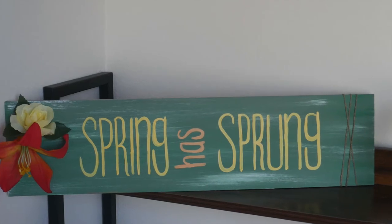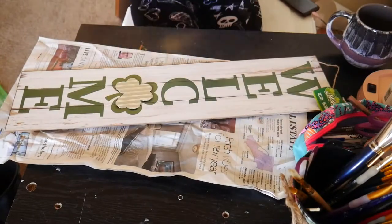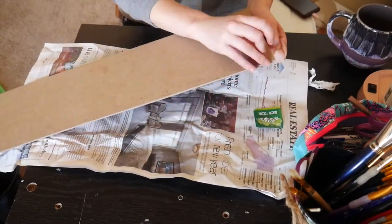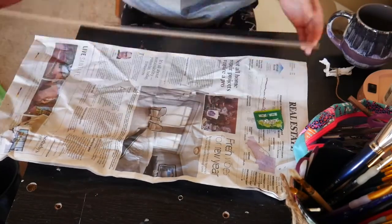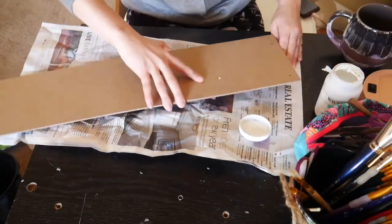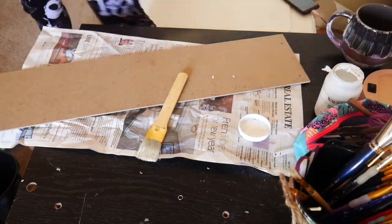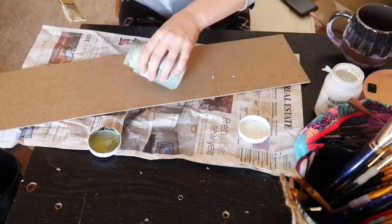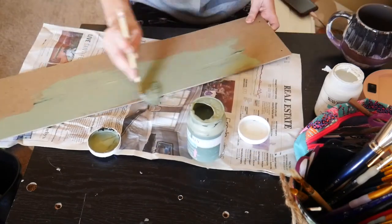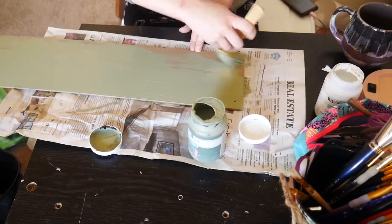Cheers! I feel like I have something for everyone's style in this video. This is a fun and colorful but kind of farmhouse look for a spring sign — "Spring Has Sprung." I started with one of these St. Patrick's Day welcome signs from the dollar store and I decided not to even mess with the back of it and just move ahead with the front.